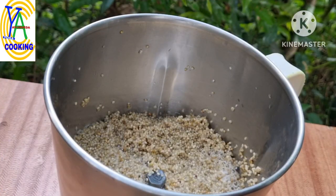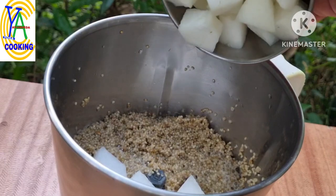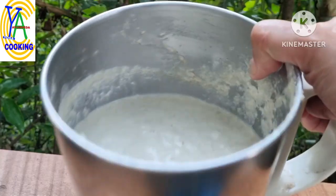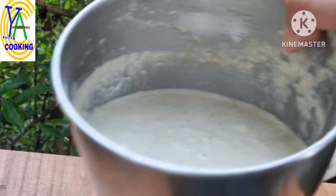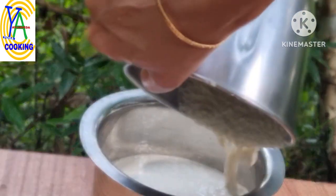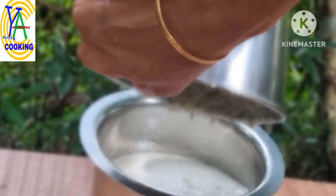After 8 hours of soaking, transfer the soaked millet into a blending jar. Add 1 cup of fresh ash gourd cubes. Ash gourd contains 90% water, so add water only if required, and grind it into a smooth paste. Transfer it to a bowl.